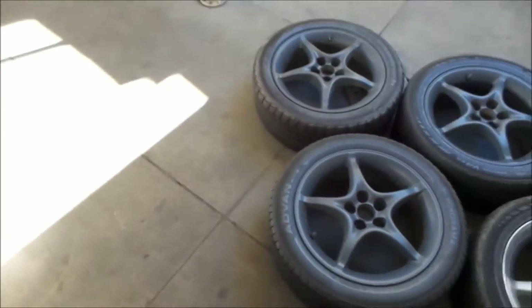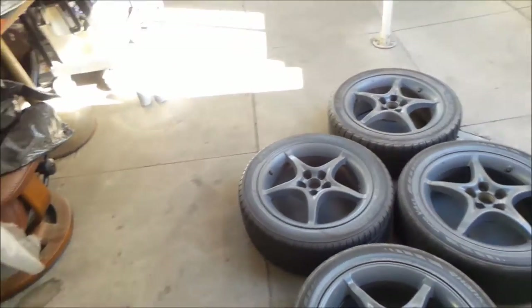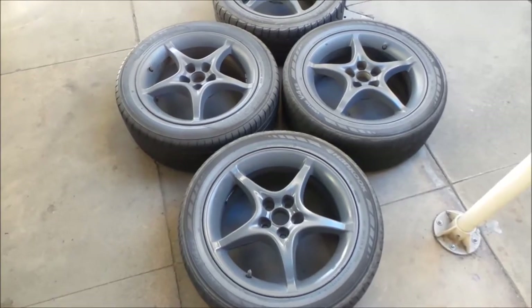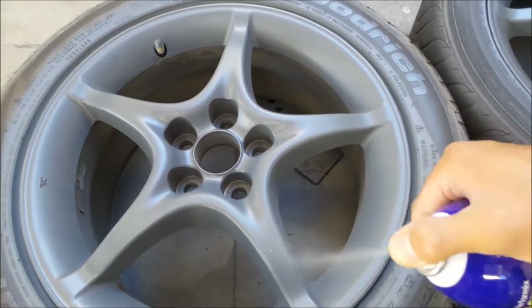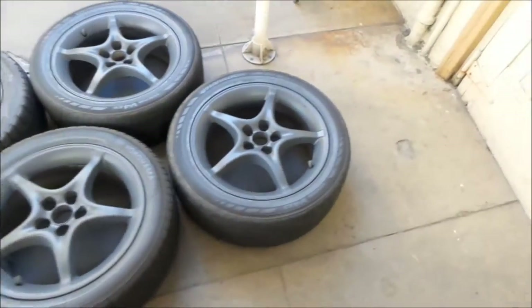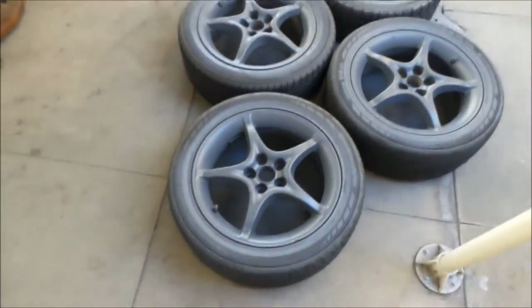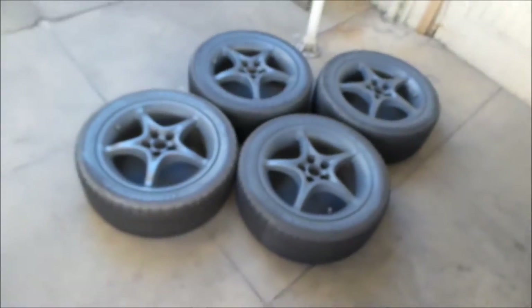I'm putting on pretty thick coats, so the next can is going to be like a touch-up can. There they are — they look great actually. It's smooth too. I've got to just touch up some parts here. Done spraying them, they look good. There was a little bad overspray right here, but that's okay. Now I'm going to put the clear on. Hopefully I don't mess it up. I'm pretty happy with the way it turned out.